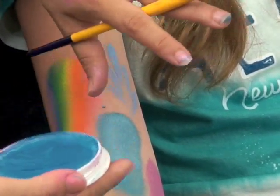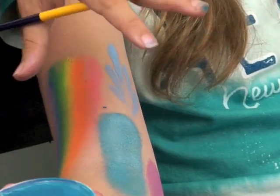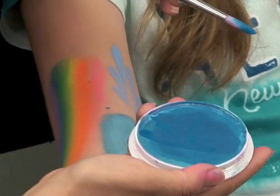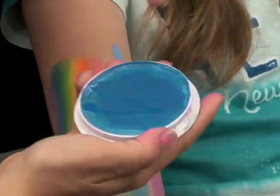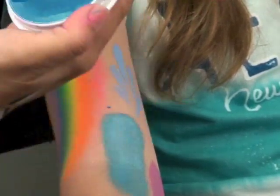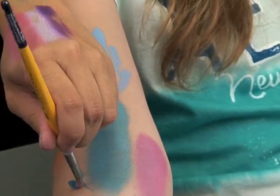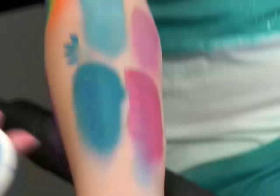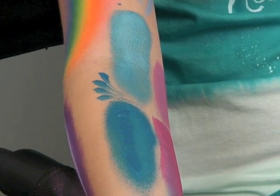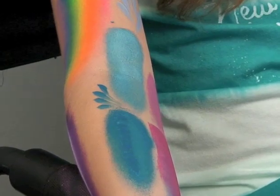They still remove with soap and water. If you're a kid or someone who sweats profusely, it will still run because it's still a water-based paint. But in terms of drying time and ease of use in hot weather, this product has worked really well for me. The colors are just beautiful — you almost can't find them anywhere. Play around with a few of them and see how you like them.